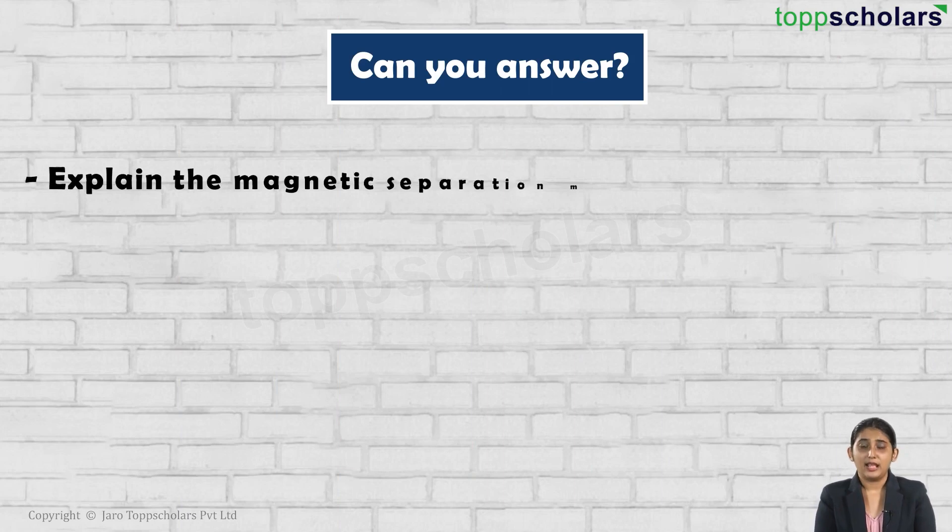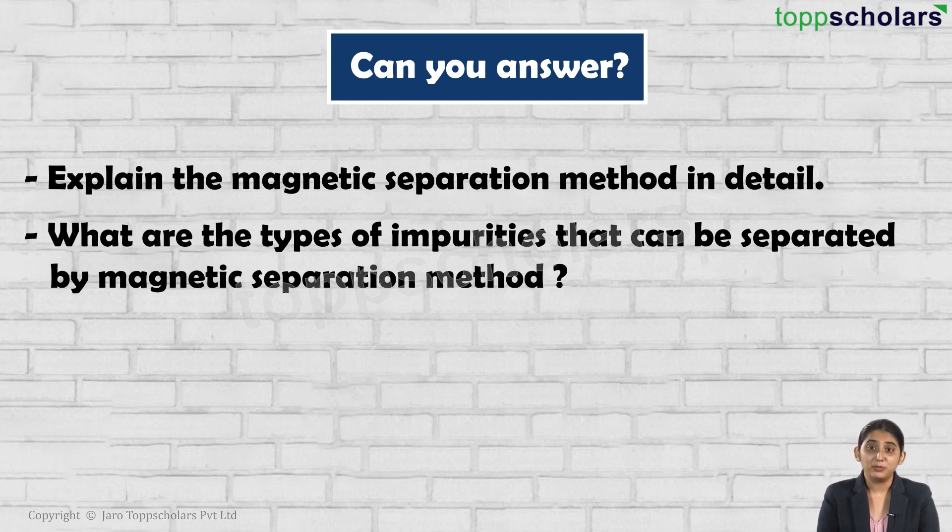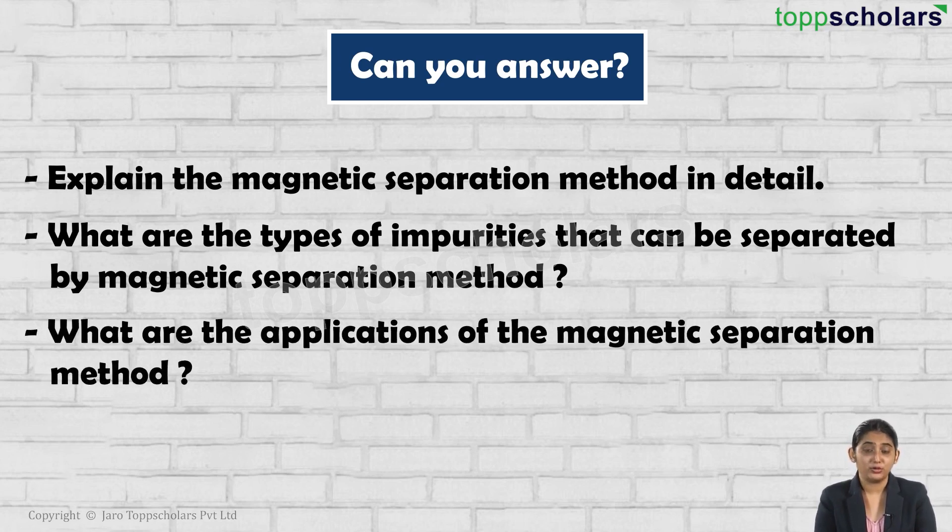Now let us see whether you can answer these questions: Explain the magnetic separation method in detail. What are the types of impurities that can be separated by magnetic separation method? And what are the applications of the magnetic separation method? I hope you have understood whatever we discussed today. Thank you and happy learning.